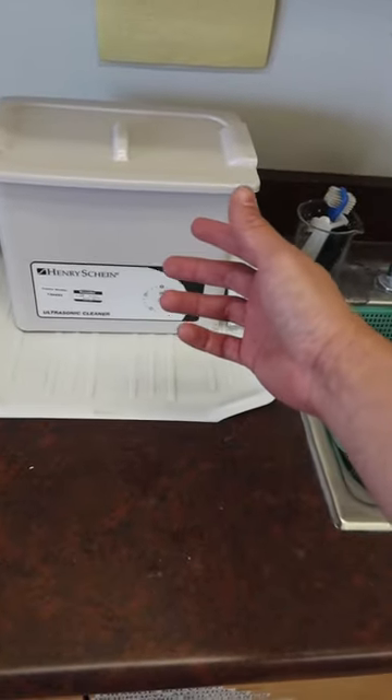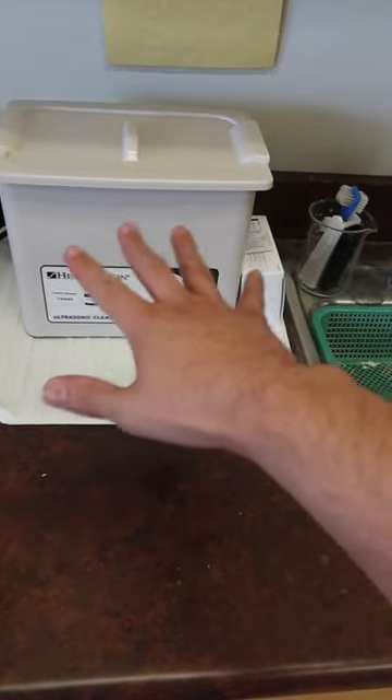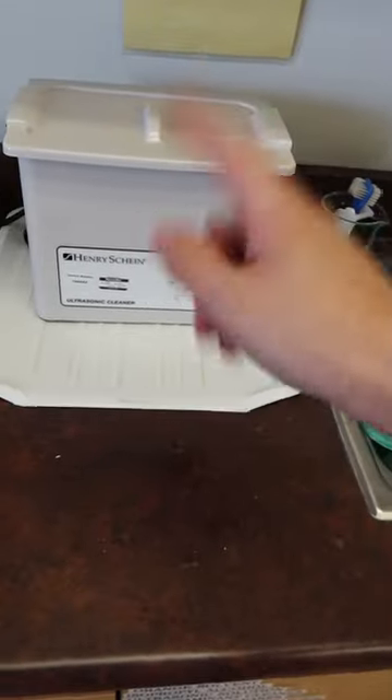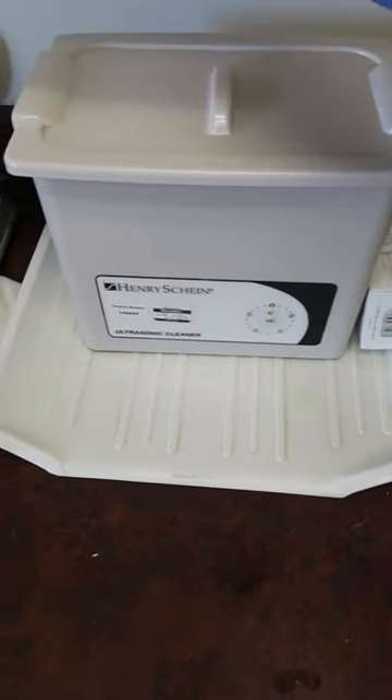We're going to talk about the ultrasonic unit and how we're going to use it. Before we use it, we need to glove up because right now we are on our dirty side. Make sure you're not touching anything over here — no glove, no love. Always be prepared with gloves so that you're ready.